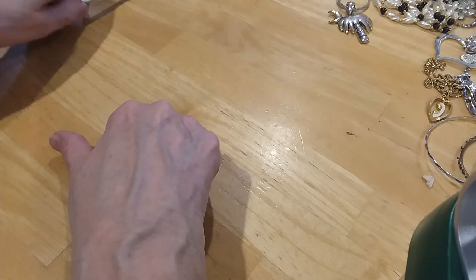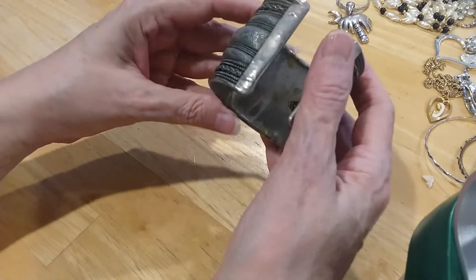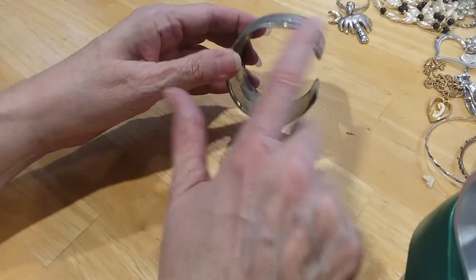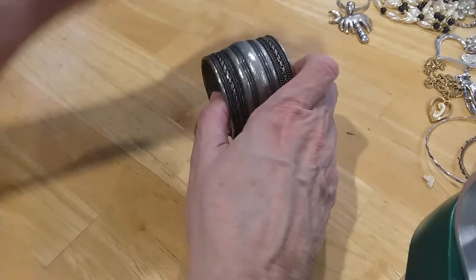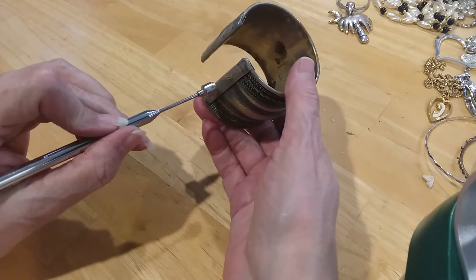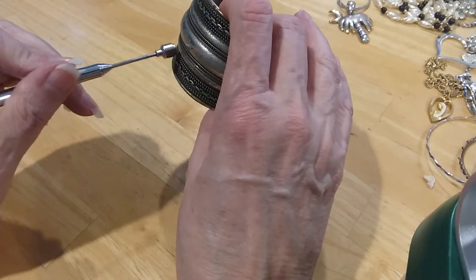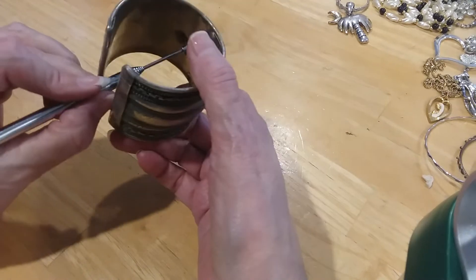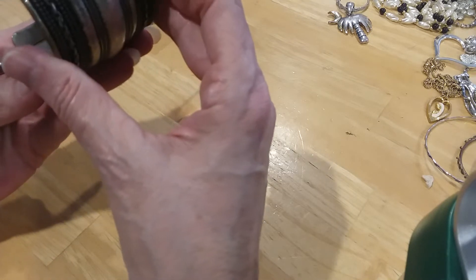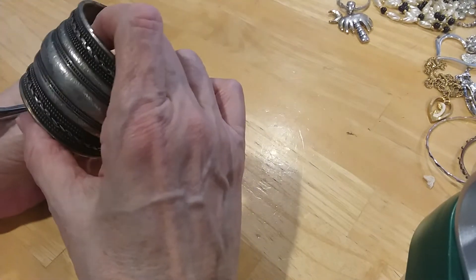So this jar had some nice chains in it for sure. Here's a Made in India piece — it's got it right in here. The outer part here is magnetic, the inner part is not. The ends are not sticking either. So I don't know if they strengthen the ends and the rest is silver — it's something I'm going to have to check. There's no marks; it could be silver over brass or copper. I'm going to check it and see what I get.